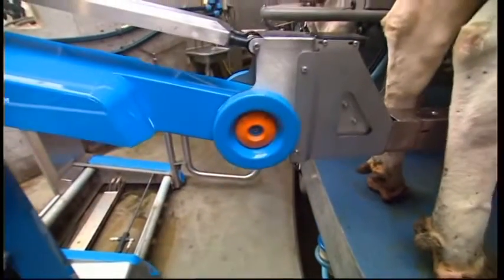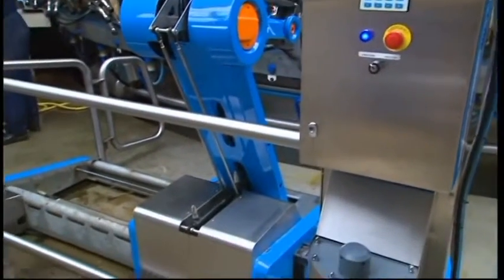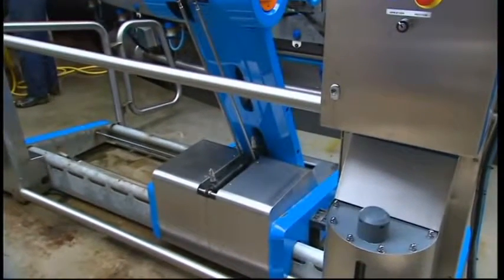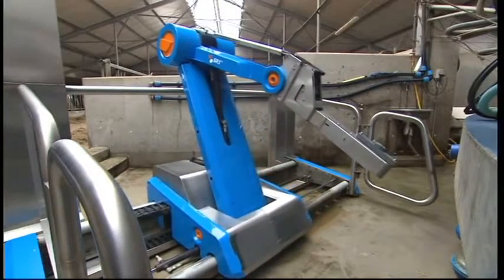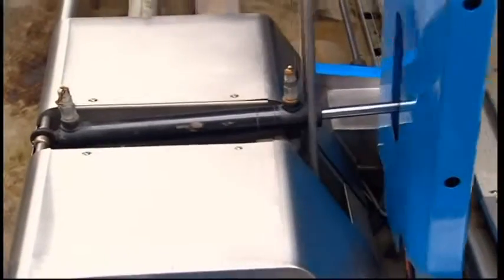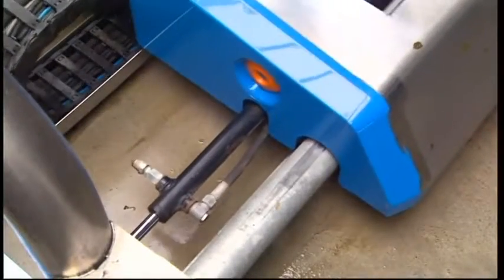The robot consists of an arm which approaches the udder between the cow's back legs. The arm is mounted on rails in a robust steel frame. Hydraulic cylinders ensure that the arm follows the rotation of the platform.